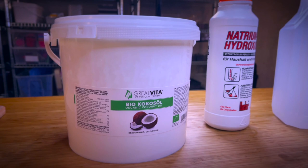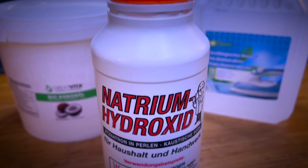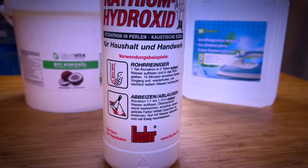The first ingredient is coconut oil. We use this specific type of oil for its cleansing properties in soap. The next ingredient is sodium hydroxide, or lye, that you can usually find in the cleaning section of your store because it's also used to clean drains.